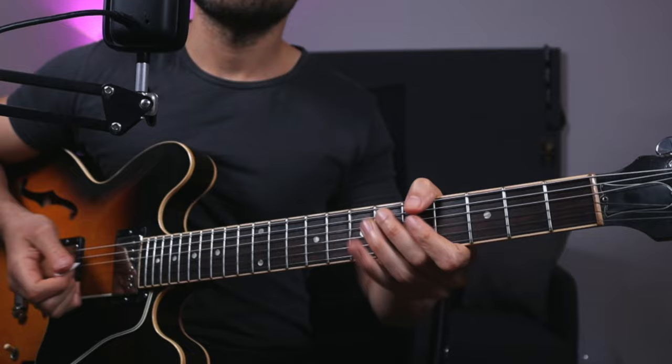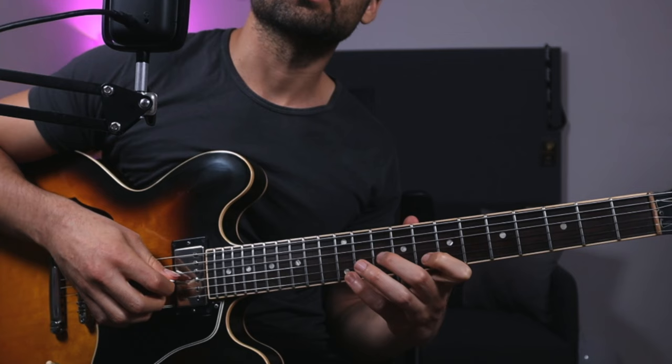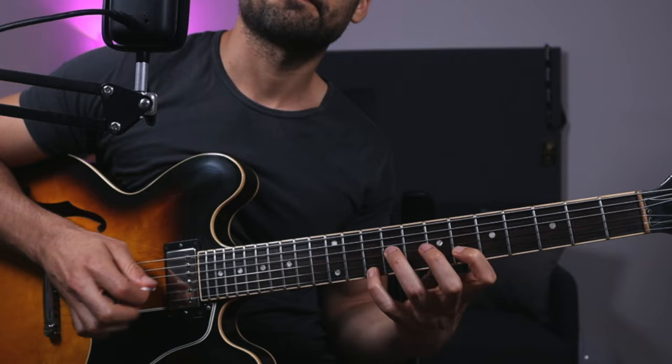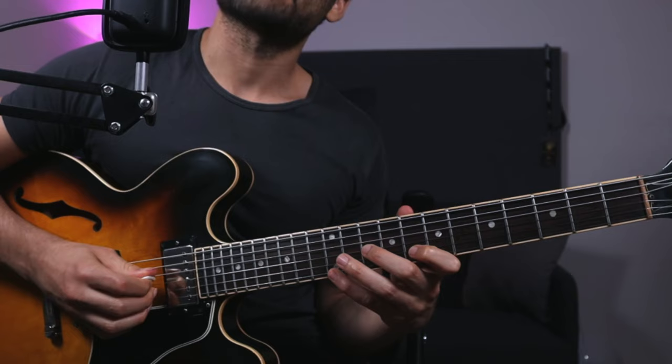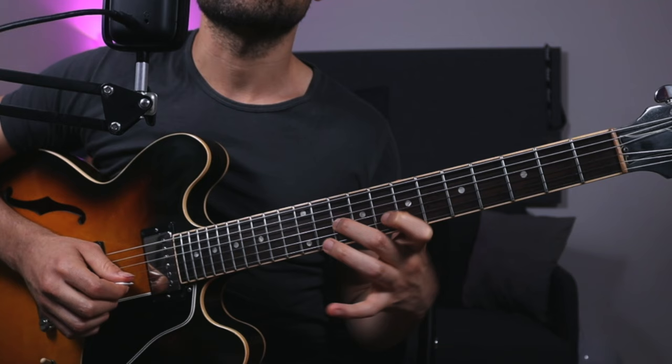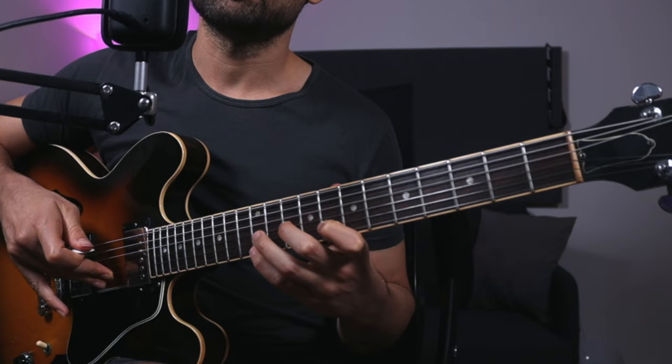Really cool — also good for simpler stuff than bossa nova, just for general comping. You're playing with a pick and maybe two notes from a voicing. Now you can get it as if you're playing like a piano player: chord, chord, chord. For example, if you were in F, this voicing would be the root, the nine, and the major seven — you can play that with a pick and two fingers.